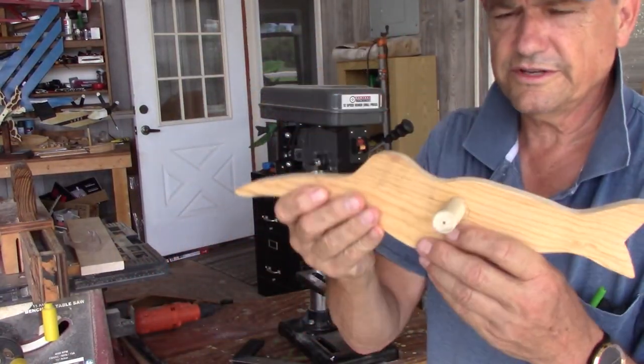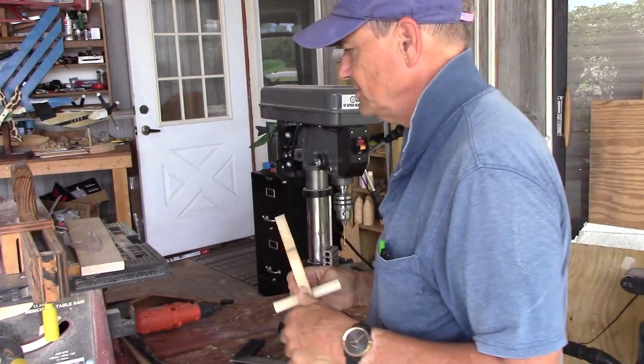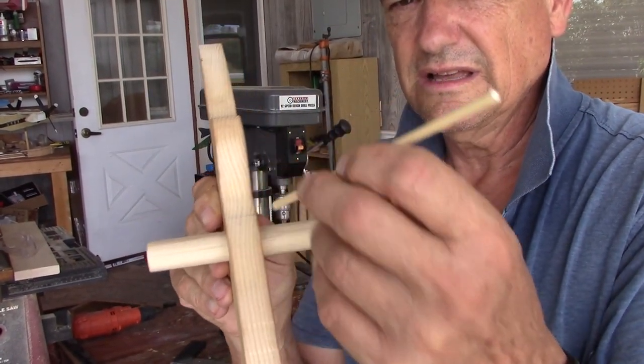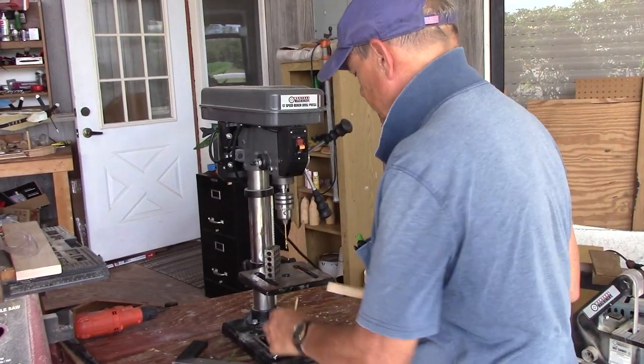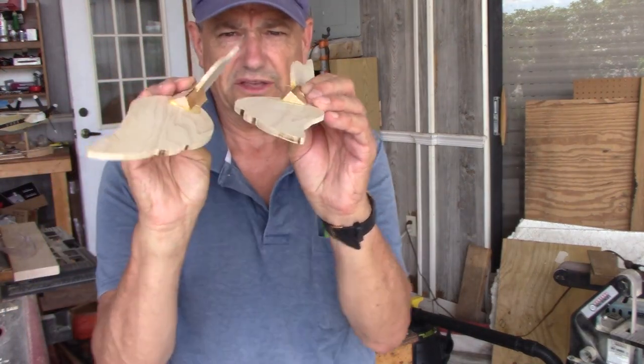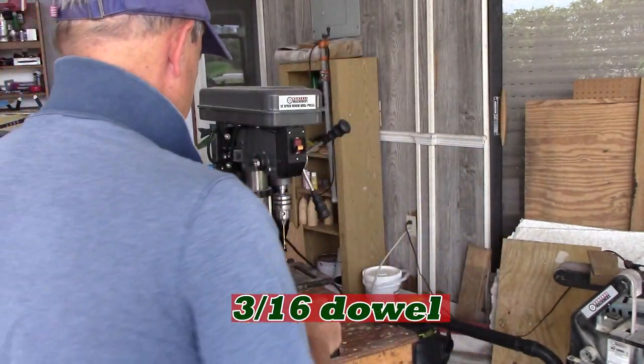Here's where we are so far. We just have a few items to knock out. Got to drill and pin this — I'm going to use three-sixteenths dowel to give it extra strength. I've got a three-sixteenths drill set up in the drill press. I'm also going to pin the wings with a one-sixteenth inch dowel.